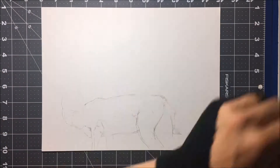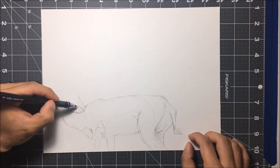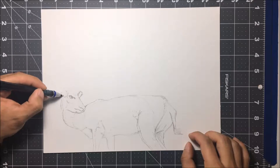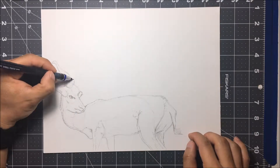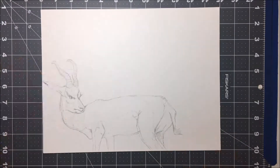And obviously you can't have a desert without cactuses, right? So I've added a few.